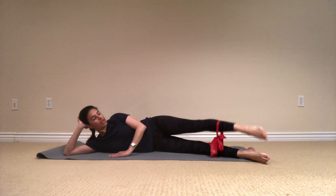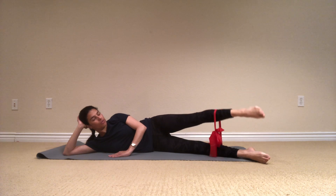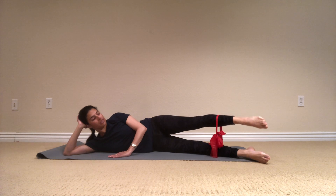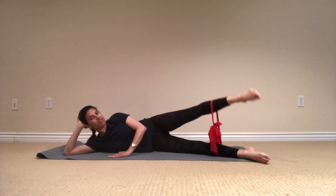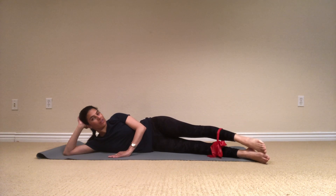And four, and breathe, three, lift it up, two, and the last one we're going to stay up and do small pulses up. Pulse up, and up, and up, like one or two inches. Lift, five, four, three, two, one. Lower it down.